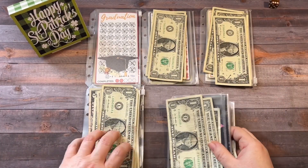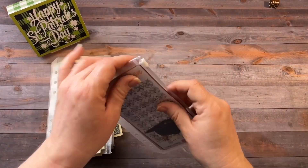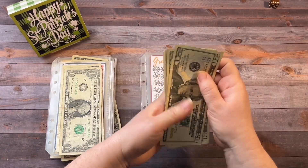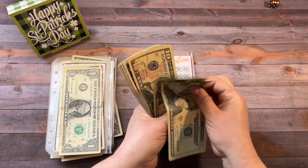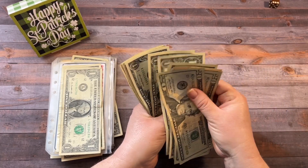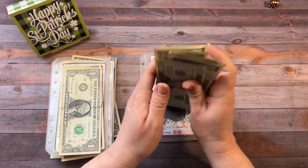So let me stack these up and give them a count. Graduation didn't get anything this week, but let's see how much we have in here already. We have $20, $40, $60, $70, $75, $80, $85, $86, $87, $88, $89, $90, $91, $92, $93, $94, $95, and $96.